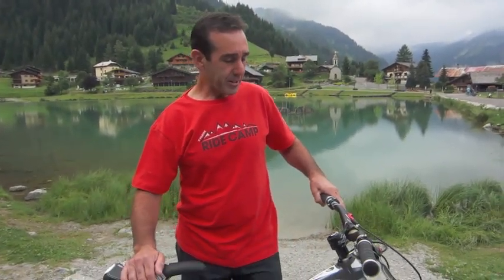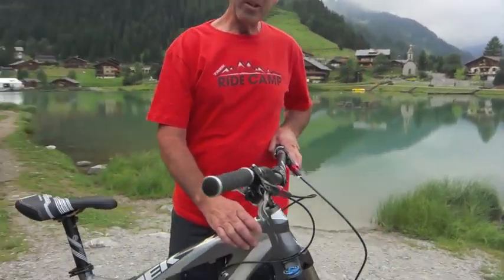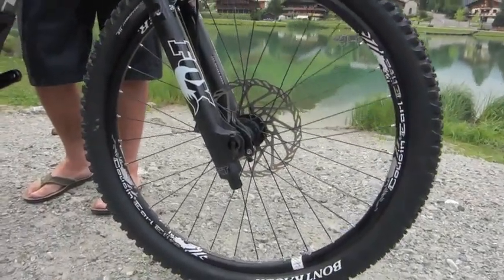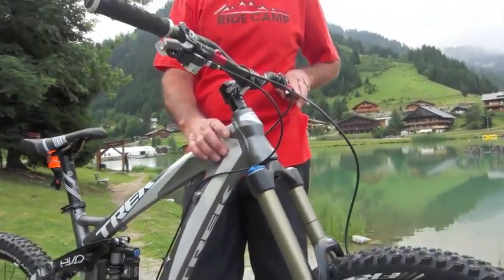Here we have the 2011 Scratch, and on the 2011 Scratch you'll notice that we went to the new Fox 36 180 fork. This is arguably the best single-clamp fork the sport has seen, and it's a great balance between capability and weight.